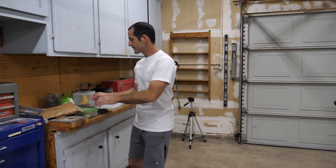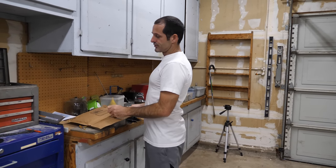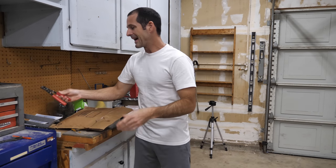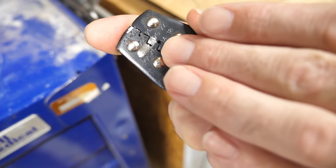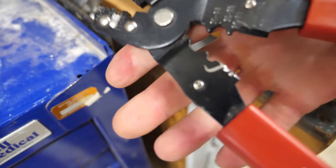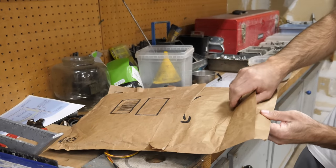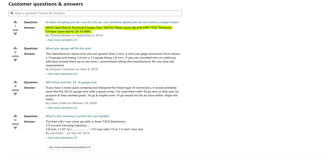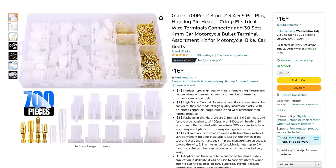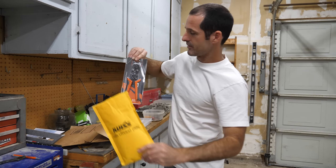I still need to snap this last wire into the connector. I left it loose because I wanted to show you that after all that practice, this terminal looks just as bad as the first one — maybe worse. I'm disappointed enough in the way these are turning out that I bought a new set of crimping pliers. I don't know for sure that the problem is the pliers, but I've been skeptical of these from the start because I had to modify them to make them work at all.